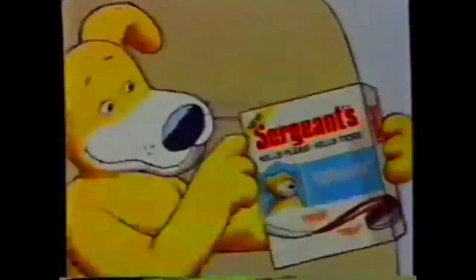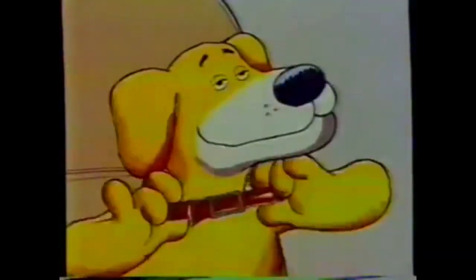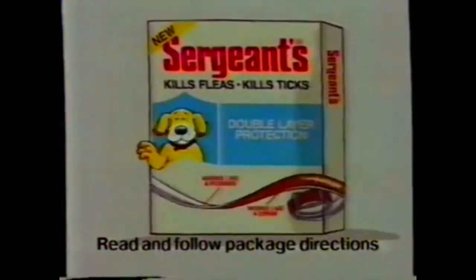Sargent's invites you to put yourself in your dog's place. Suppose you had the fleas, the itching, the scratching — you'd want relief on the double. You'd want him to give you Sargent's new double layer flea and tick collar. Sargent's double layers kill fleas and ticks like both a powder and a spray, and Sargent's keeps killing for five full months. Your best friend needs relief on the double — Sargent's new double layer flea and tick collar. He'd do it for you.